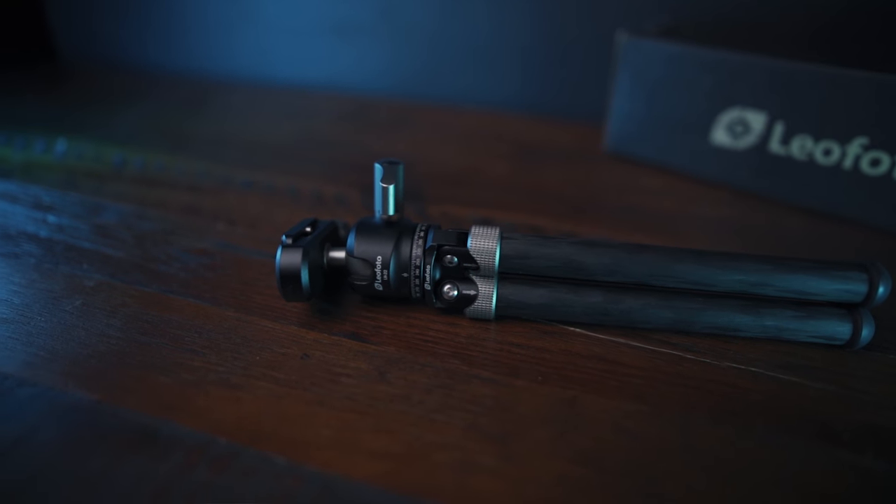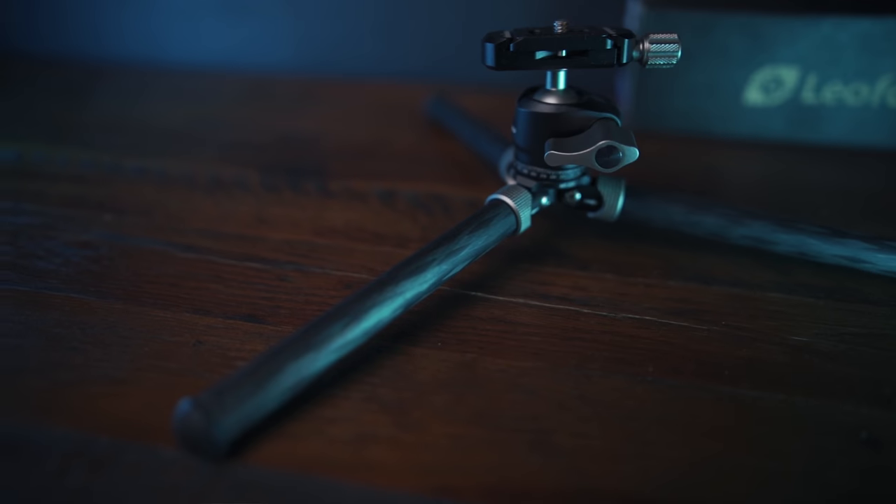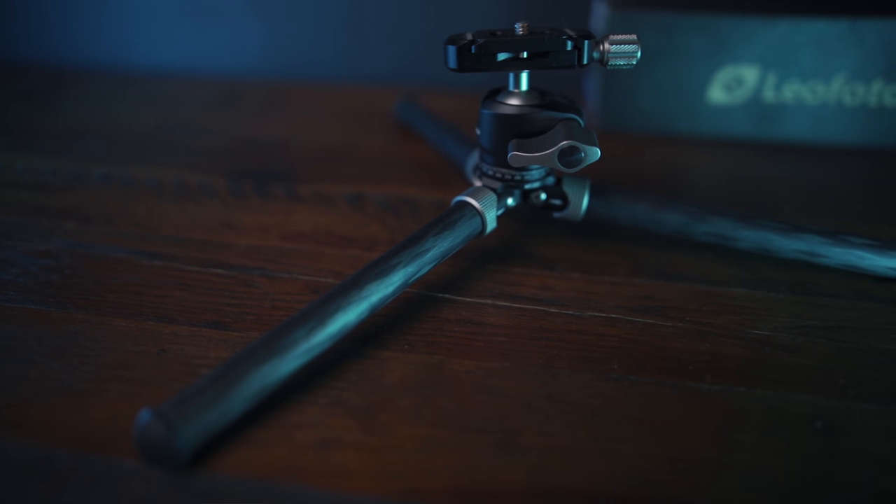First off, I just want to give a big thank you to Leo Photo for sending me this thing right here, which is the MT02C with the LH-22 ball head, together with some other products. They did not pay me to do this review, so this is going to be a non-bias, honest, opinionated review.